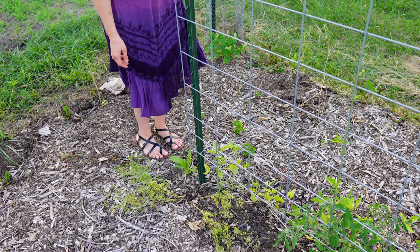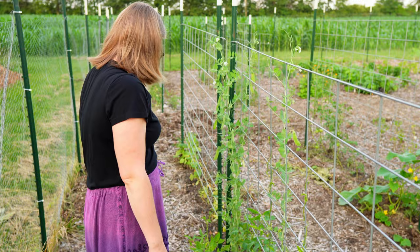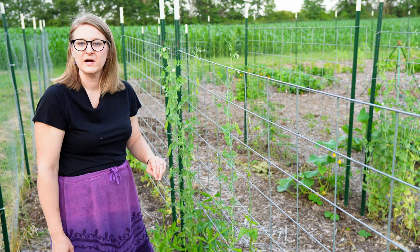Back here is a different variety of pole beans and they look better than the one up front. When I was out here the other day they didn't look as well, but a lot of them look better now. They're probably going to use the peas for help to climb on up, and that's fine with me.